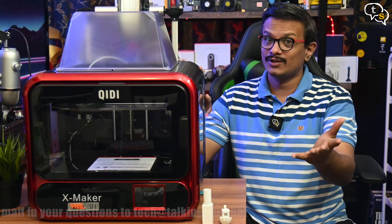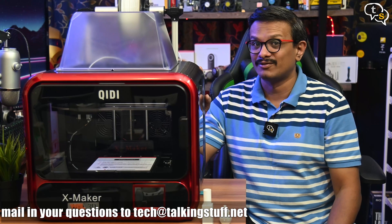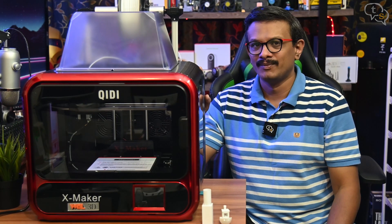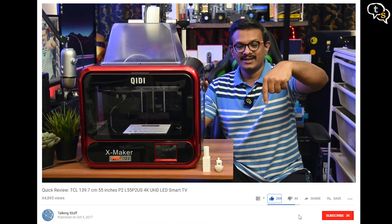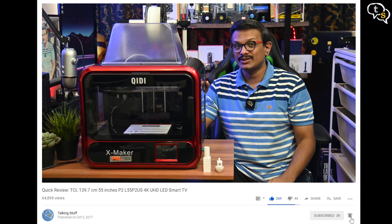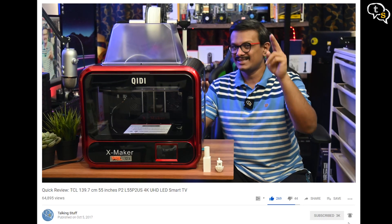So that was it. If you have any questions, do write in to me at techattalkingstuff.net or WhatsApp me at 9652578833. Also make sure to like, subscribe and hit the notification bell to be informed when new videos are added. Thank you for watching and see you all next time.